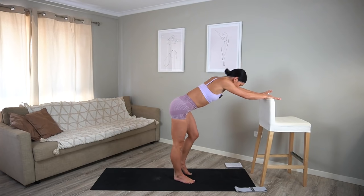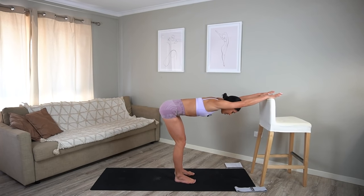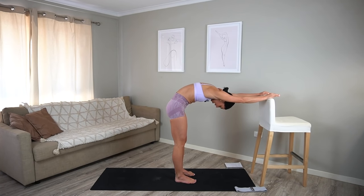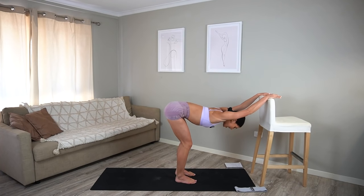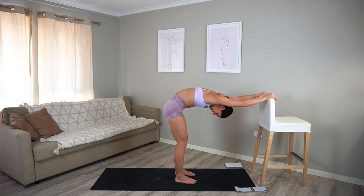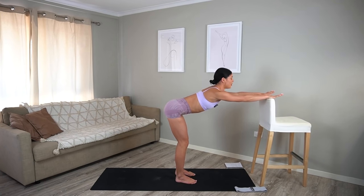Hands come to your chair, press back, coming into a nice half fold. And then exhale, round your spine, gaze towards your navel. Inhale, arch your spine, look slightly up. One more — exhale, round, and inhale, arch. Beautiful job.